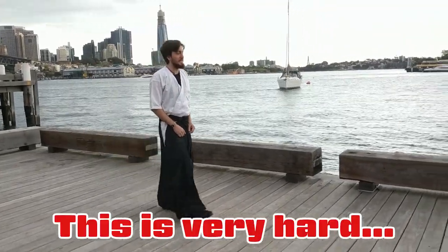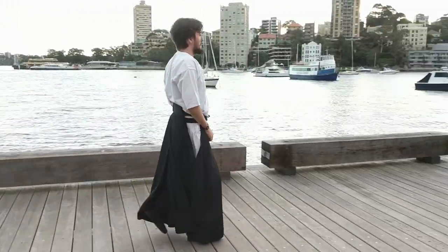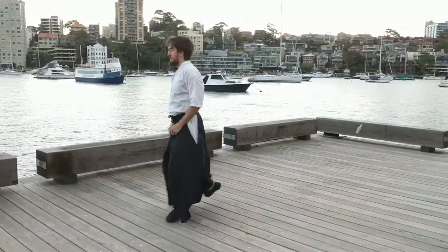Last one. This is very hard. I'm sweating. Turn. Yeah, Ben.